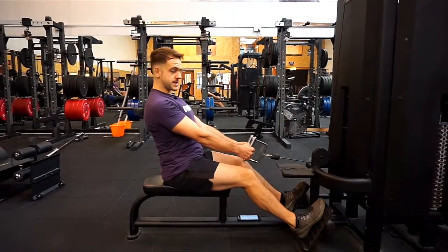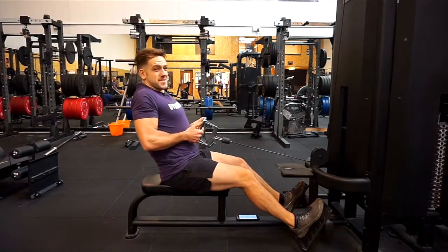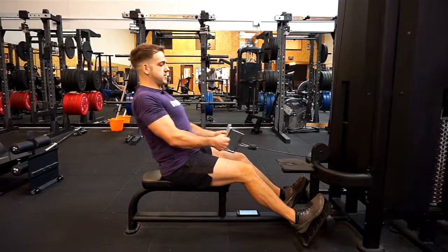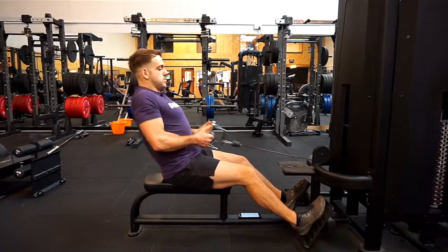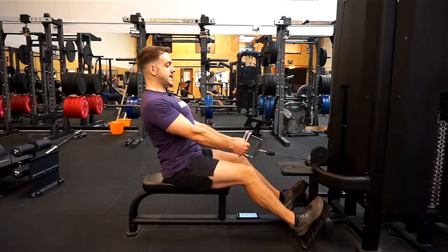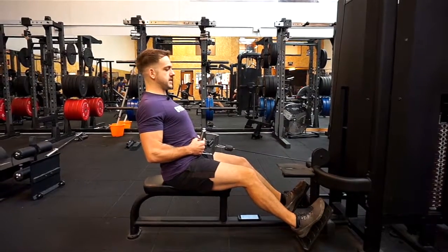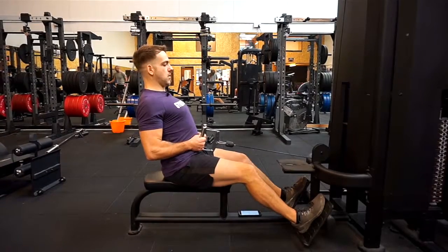Another thing I see people do often is as they finish the movement, they'll shrug upwards. This is a completely different exercise and we're trying to train the lower lats here. So we don't want to be shrugging up — what we want to be doing is visualising our shoulders coming back and down and not using our traps at all, or as little as possible. We're coming down to the belly button and squeezing the lower lats together.